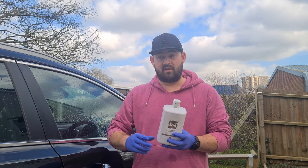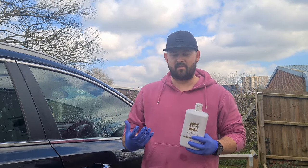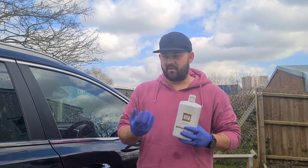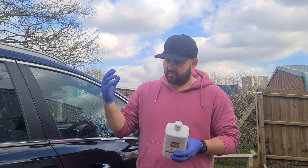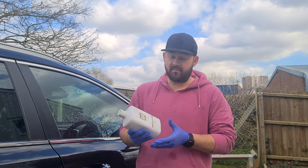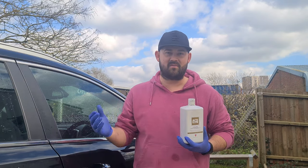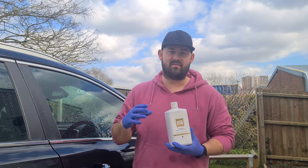Overall it's a really nice product. If you want a foamier product with a lot of bubbles, this isn't going to be for you. It's more of a deep cleaning, protective product that gives a good gloss on the paintwork. The bonnet is looking good, and I think it's a pretty good product. It's all about how you use it — in the bucket doesn't give the best results for me, but through the foam cannon it gives that bit more protection. That's the way I'd use it and what I think is the best way.